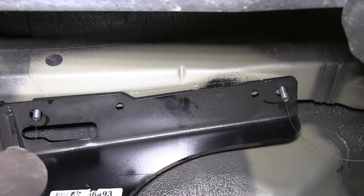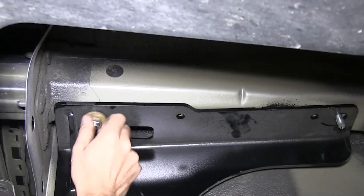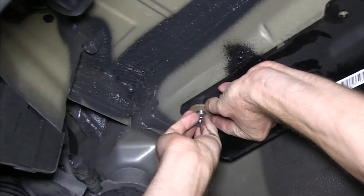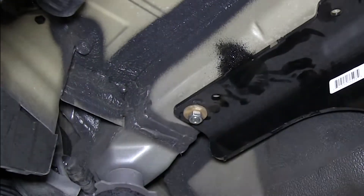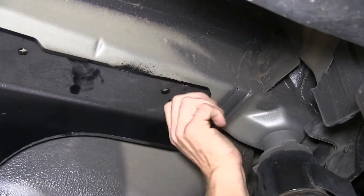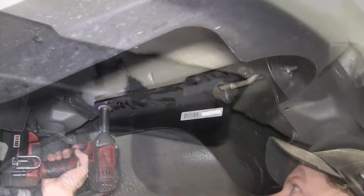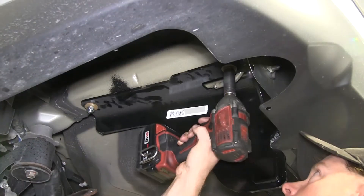Then we'll install our hardware. We need to install a serrated tooth washer — make sure the teeth on the washer are facing towards the hitch — and then the nut. Before we tighten down the hitch for good, we'll make sure that the holes for the exhaust heat shield line up with the holes in the hitch. With the hitch loosely installed, we can go ahead and tighten down the bolts, then torque them down as specified in the instructions.